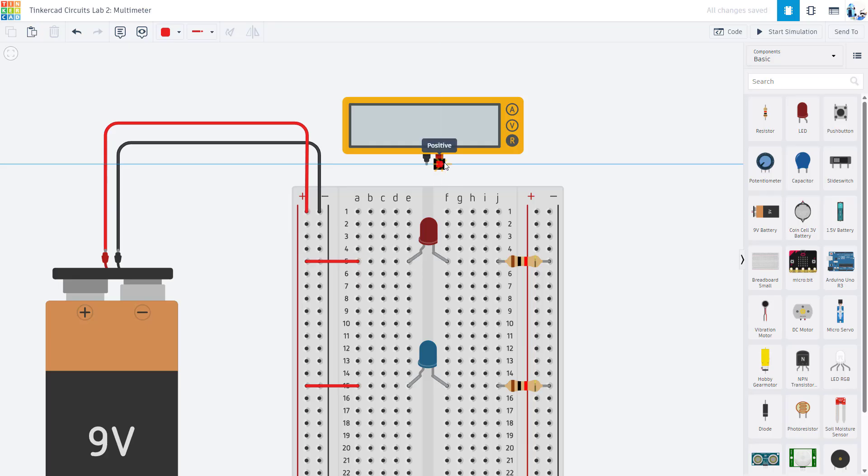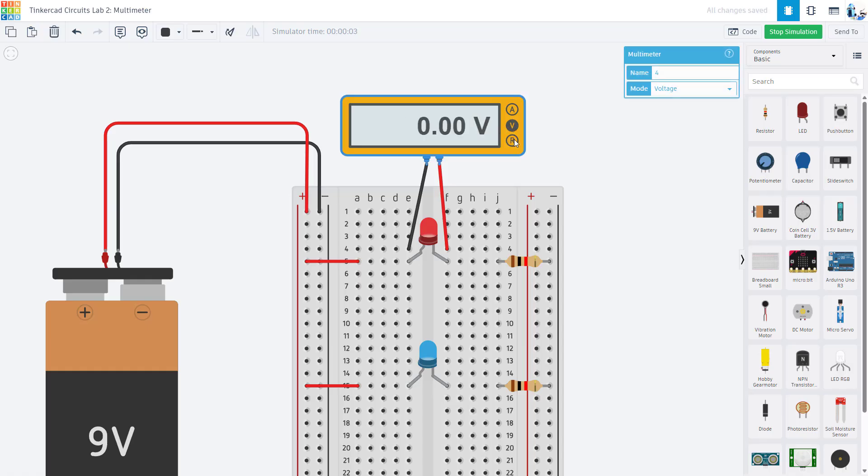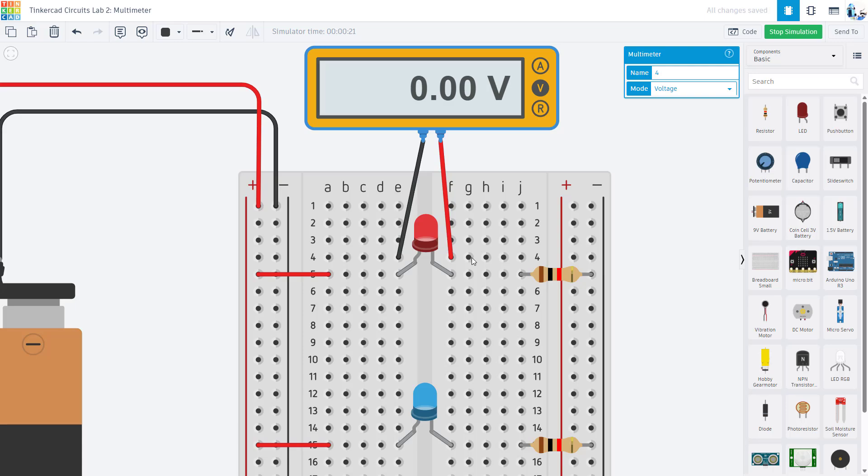The first mistake is: students connect their two multimeter leads like this, hit start simulation, and switch to volts — then ask, why don't I have a voltage across my LED? Why am I reading zero volts? The LED is on, so I know there has to be some voltage, and it looks like I connected my leads in parallel. The answer goes back to how a breadboard works — the holes are connected across the rows, and even though the multimeter leads look physically in parallel to the LED, the adjacent rows are not connected to each other. There is no electrical connection between my two multimeter leads and the leads of the LED — I am just measuring nothing.